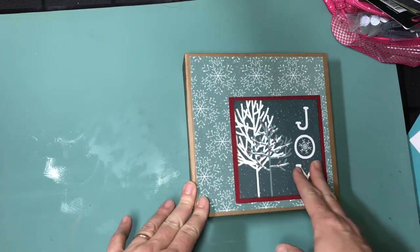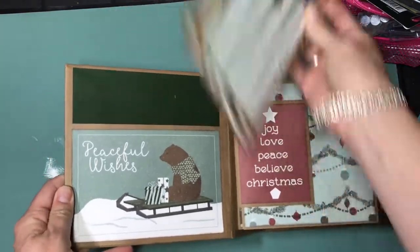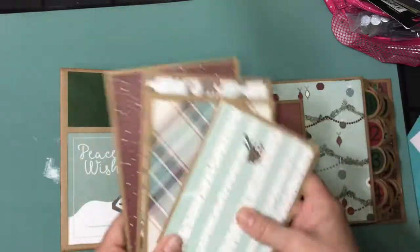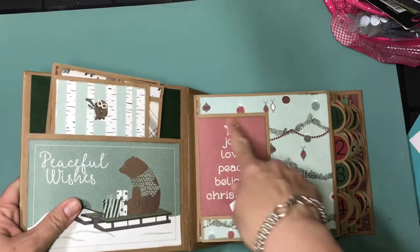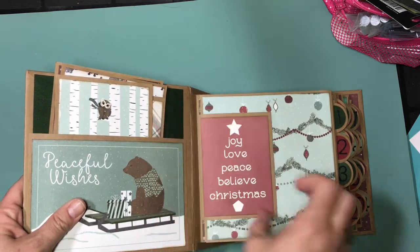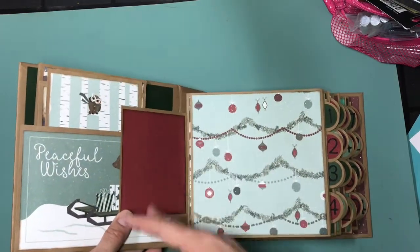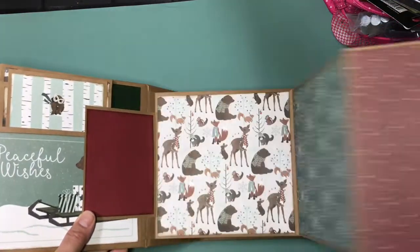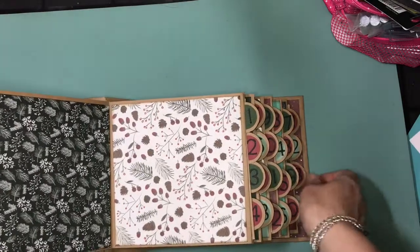I thought it was perfect for this, so I'll just quickly run through my album. On the front is just a pocket page with one of the 4x6 cards and just some photomats. And then on a lot of the pages I decided to display some of the 3x4 little cut-aparts, just like this with a simple flip-out, just with some cardstock on the back. My cardstock is all from Bazzill. The first page is just an accordion page, so it just pulls out like this and has lots of real estate for photos, and it does the same thing the back way.